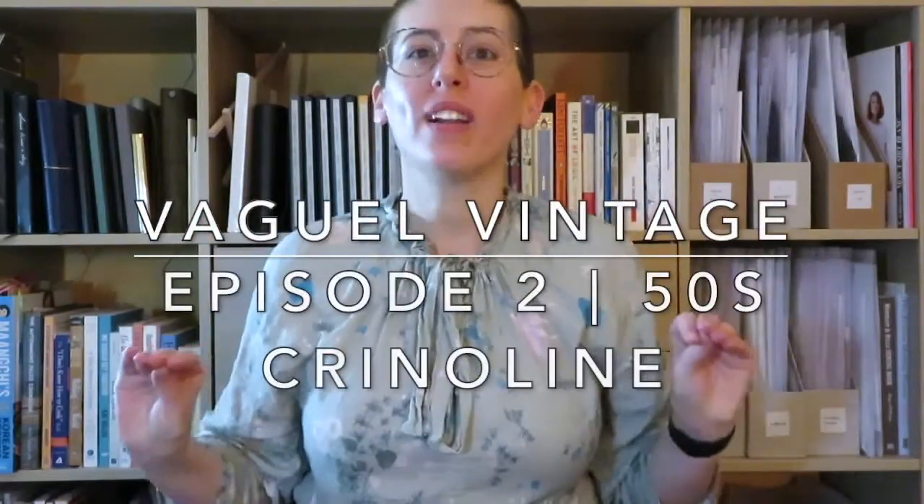Hello and welcome back to my channel. It is finally time for Vaguely Vintage episode 2, and unfortunately — well, not really unfortunately — things have changed and I'm actually not going to be doing the episode I originally had planned due to pattern issues.